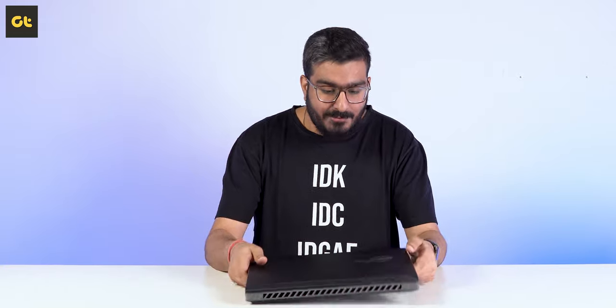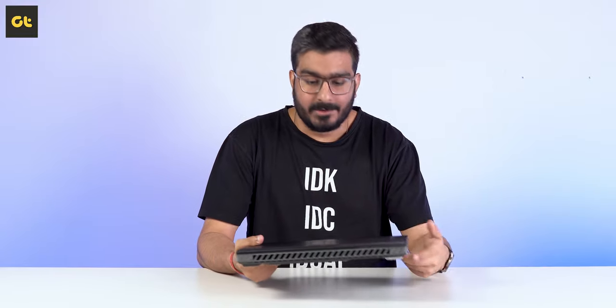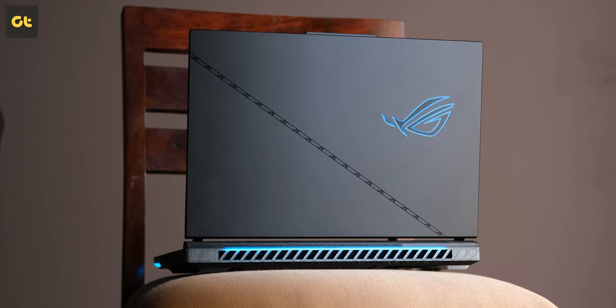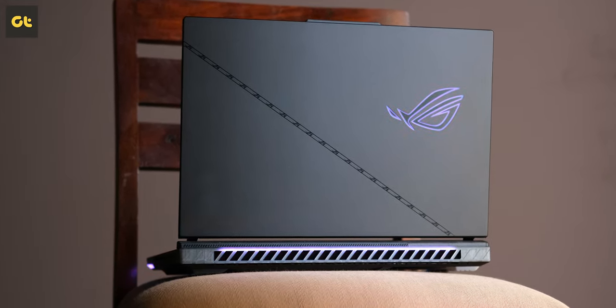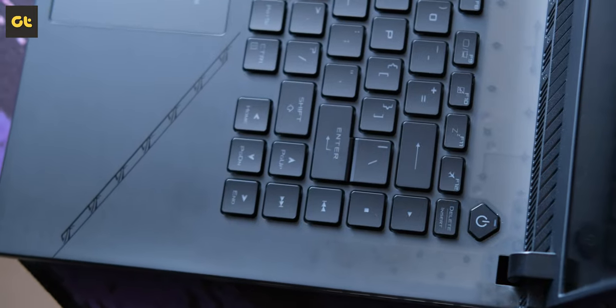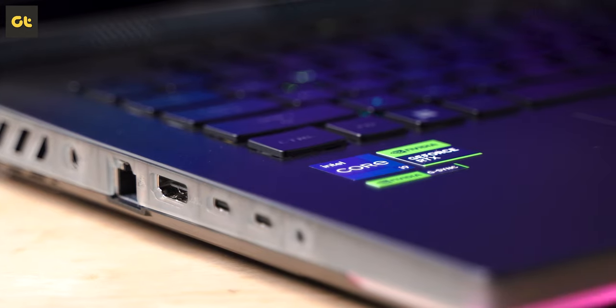Kicking things off, let's talk about the design. Asus has opted for a transparent kind of design for some parts of this body, which I personally really admire. The back grille, the side frame, and even the top portion of the keyboard are all transparent, slowly fading into complete darkness.